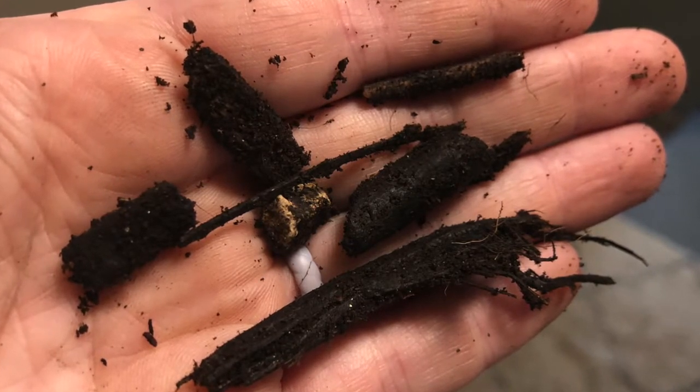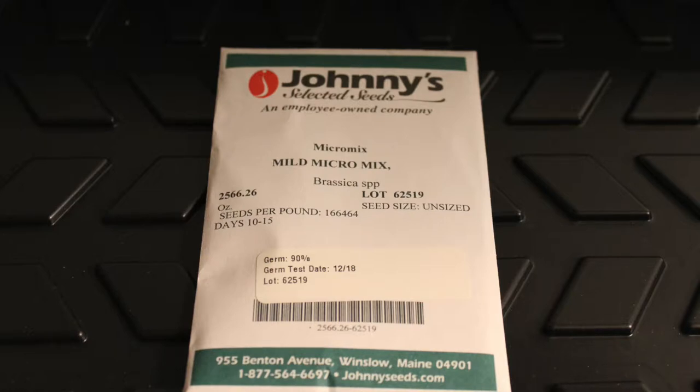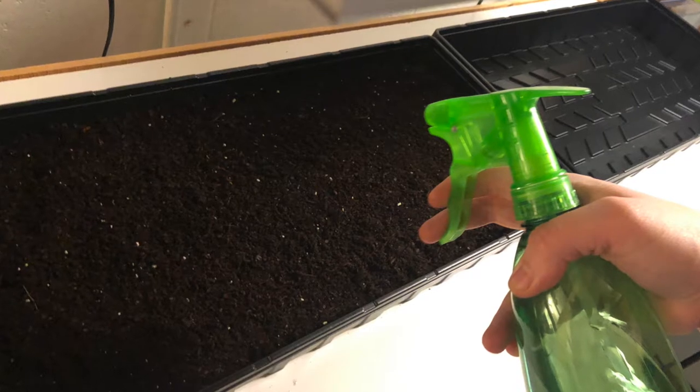For seeds, I used Johnny's non-GMO mild micro mix, a brassica variety with kale, mizuna, cabbage, and kohlrabi. It was a lot more spicy than I expected — it had a real kick. I used the whole packet in the flat, which in hindsight I wouldn't do again; about two tablespoons would be better, since they got crowded and didn't grow as large as I'd liked. Overall though, I'm really pleased with the seeds.